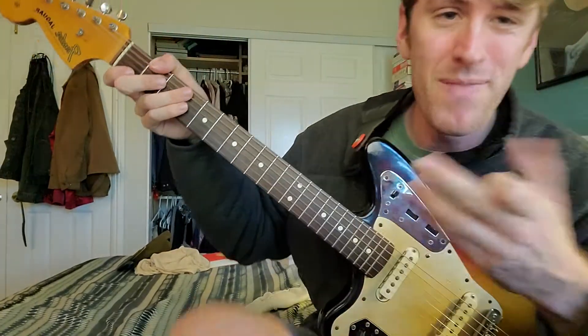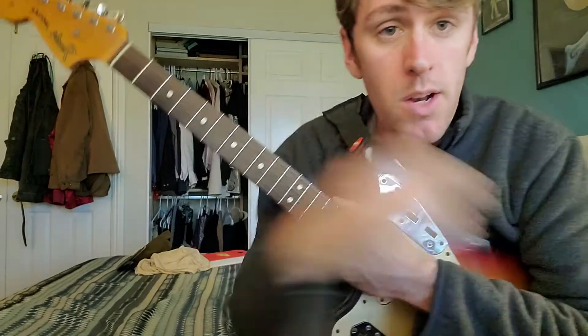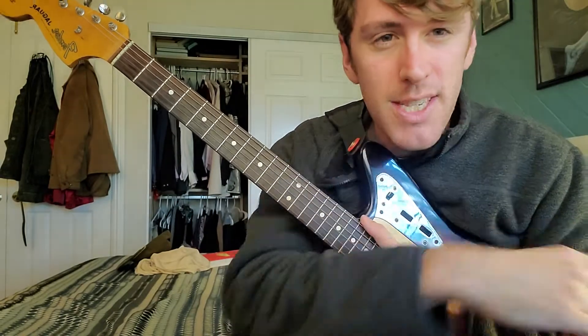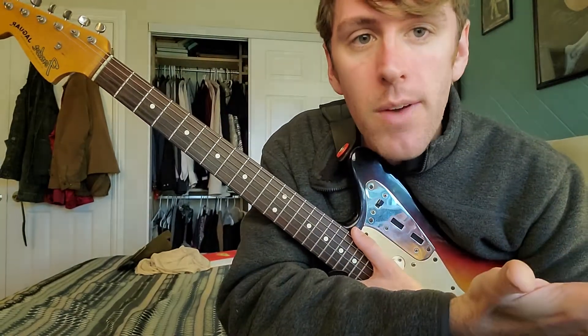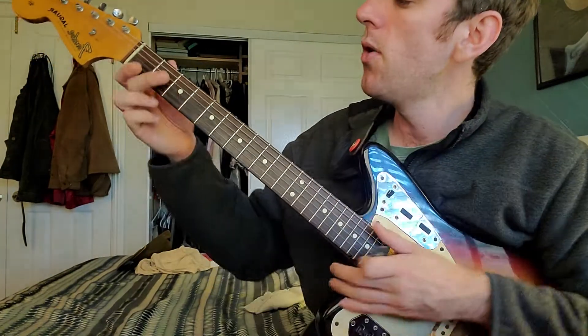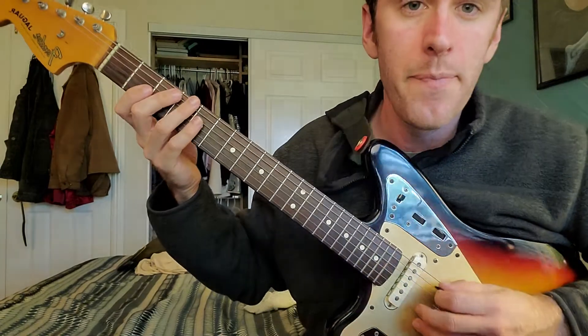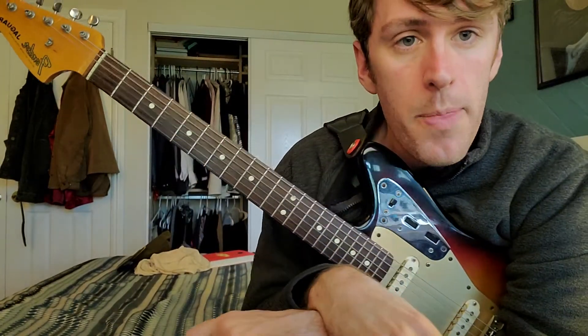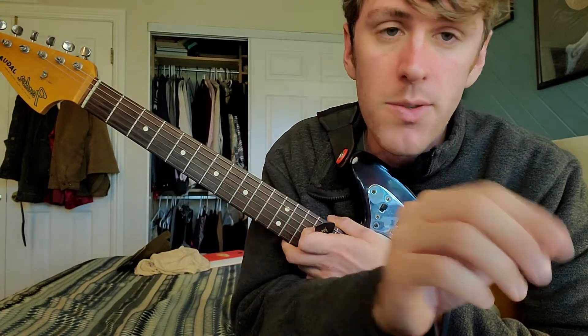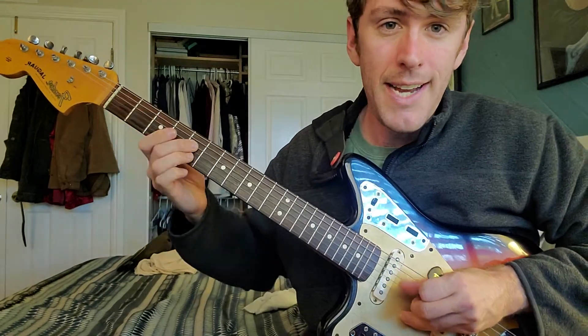What makes a solo sound good is the intention behind it. There's something about really great improvised guitar solos that almost feels composed — like there's intention behind every note. You could choose any note and your job is to pick the best one to follow what you just did. Playing something simple with intention has more effect than playing shapes all over the guitar with no direction — just hopping from one position to another, too scared to commit to an idea.